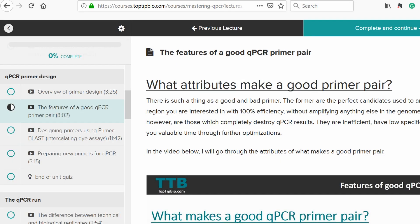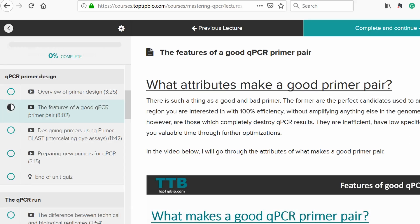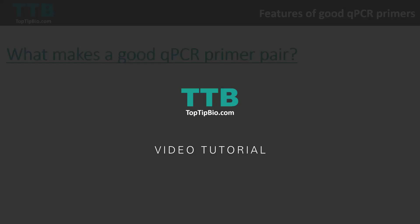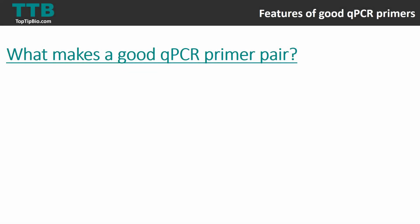This video tutorial is part of our mastering qPCR online course. For more information visit courses.toptipbio.com or visit the link in the description. When it comes to designing qPCR primer pairs, there are some features that you should look out for to create the best primer pairs, and I'll go through each one and give you an example of each.